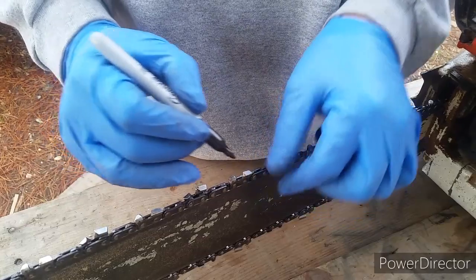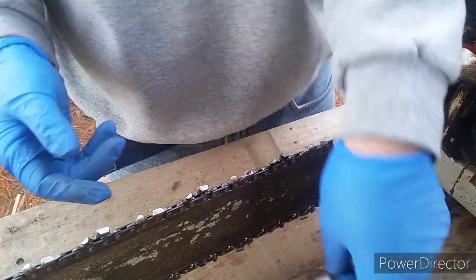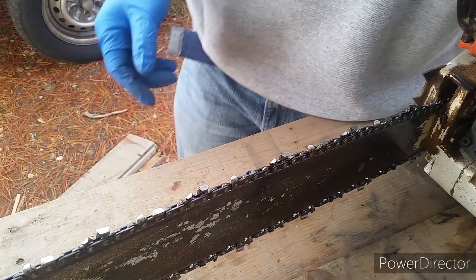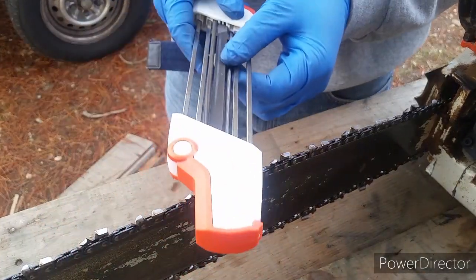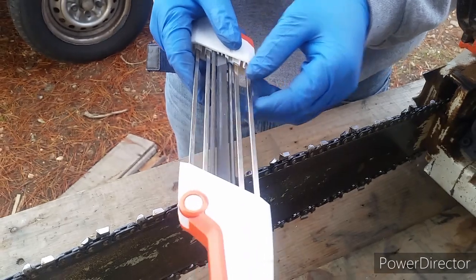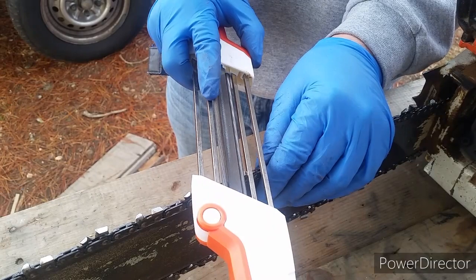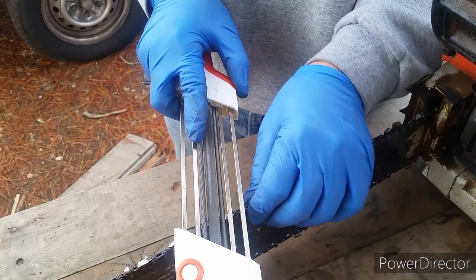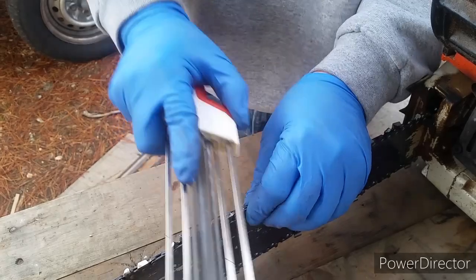Let me go ahead and mark the starting point with a Sharpie. Looking at the sharpener, you've got two crown guides — two on the left and two on the right — and three files in the center. If you are positioning the chain file correctly, you should have guide number one and number three resting on the chain cutting teeth.